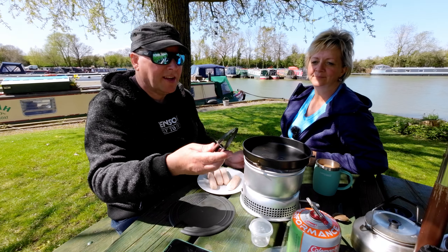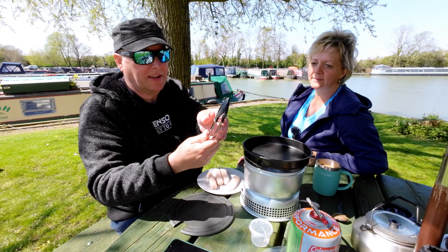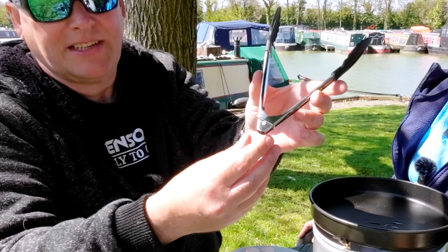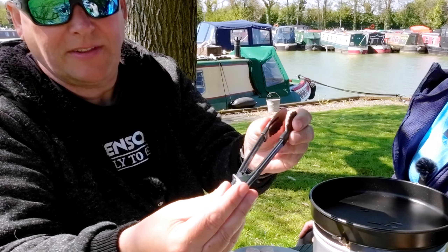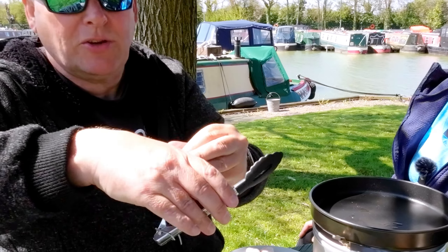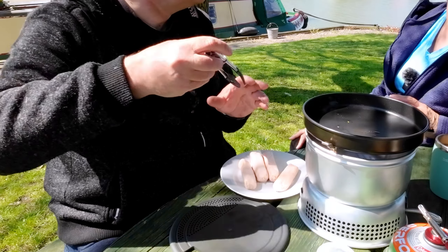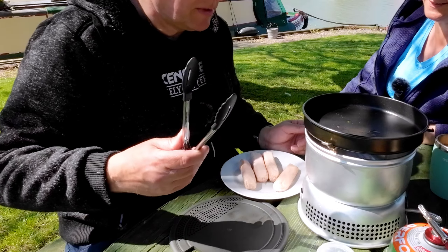I've got some new tongs - look, some baby ones. But I think I've seen a fault in these already. There's just a slidey thing - when you slide it up it's off, and then when it's there you can open them. But when you're doing some sausages you're that way around - look what's happened, it's locked them. So that I think is a load of old shit.